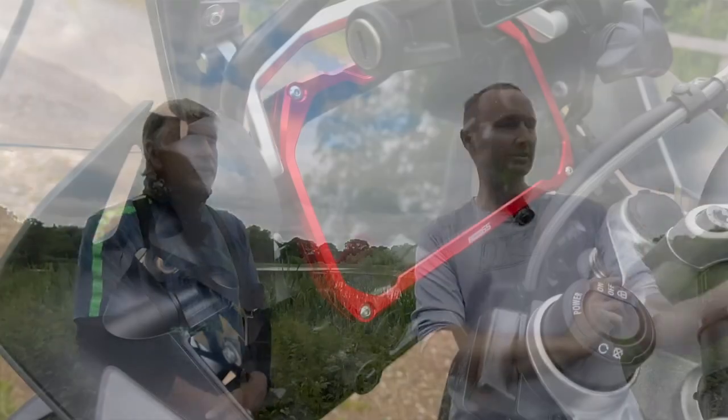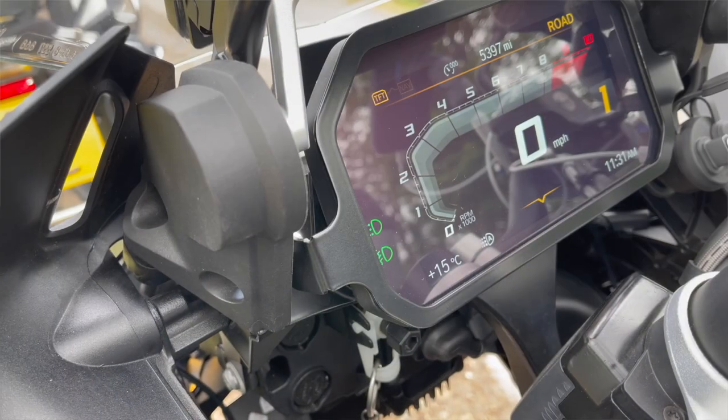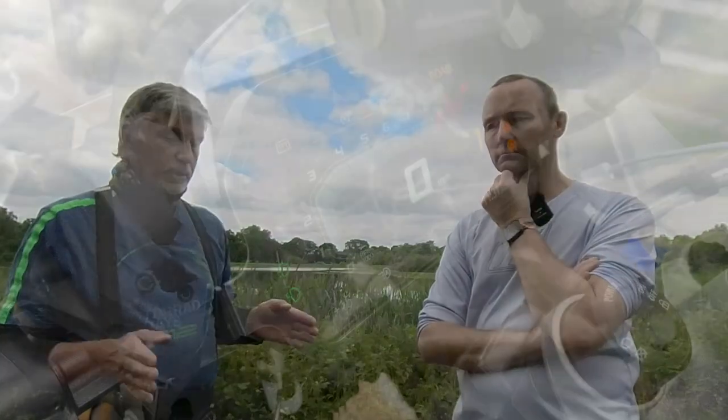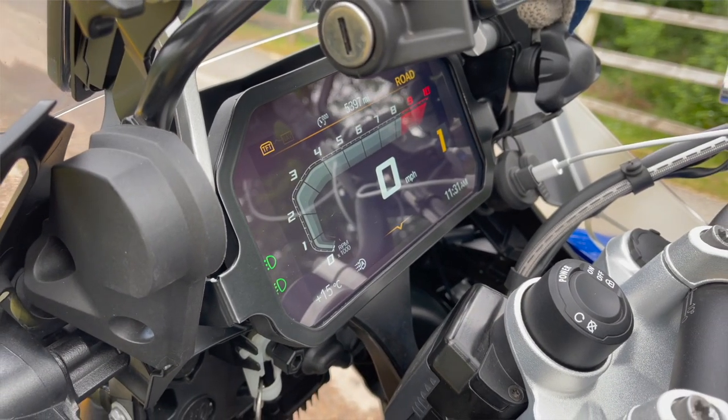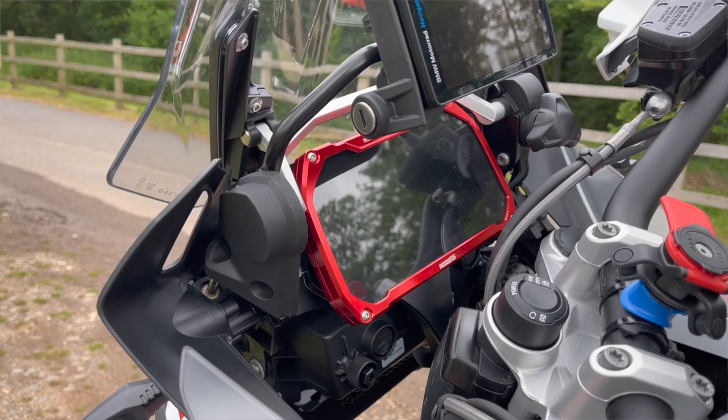TFT guard — yours is different to mine. Mine was just a cheap one, basically a perspex screen across the top. Yours is designed to stop it being stolen — there are two brackets that bolt into the screws underneath so your screen can't be snatched, they've got to undo a couple of bolts. I went for one that just looks nice. The price difference — mine was 19 pounds delivered, yours is about 40 quid. They do different things, so it's not a direct comparison.